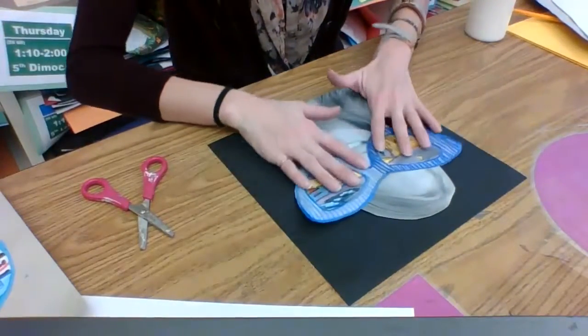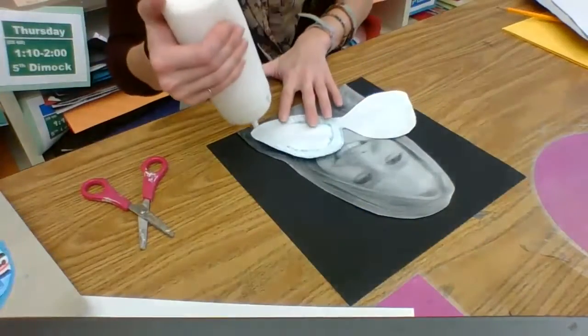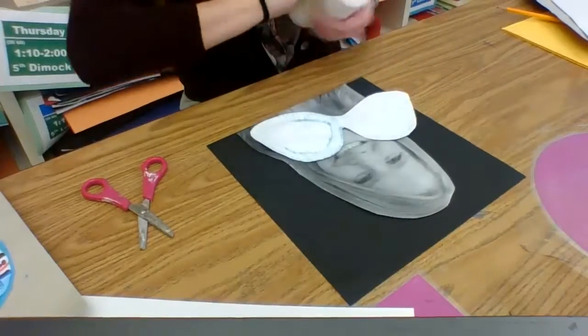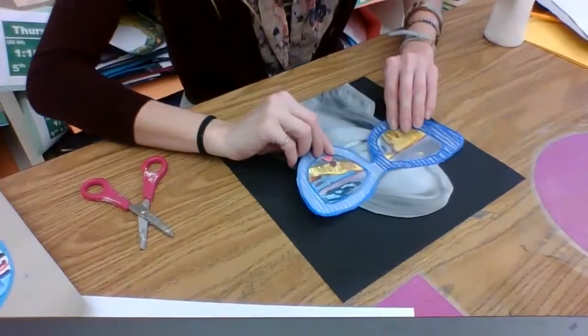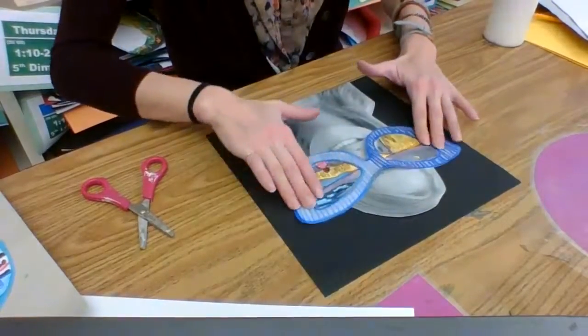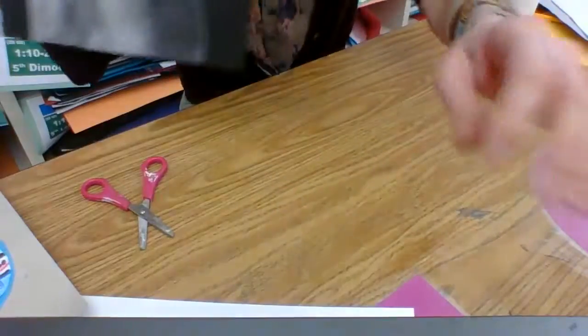Now I'm going to glue my glasses down in the same way — just some dots, not a lot. Glue that on. And now I have my completed moody portrait.